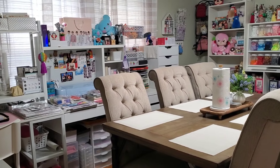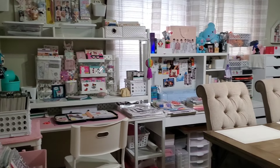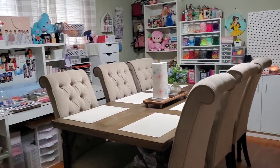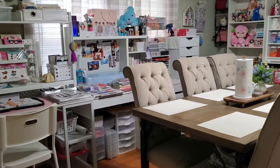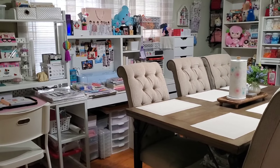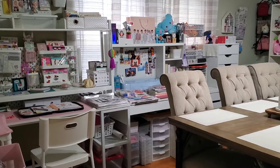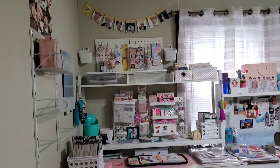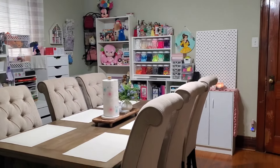Hello everyone, welcome back to my channel! Today I wanted to give you guys a tour of my craft area. I mentioned that I did reorganize my furniture and gave it a different layout. I love this layout so much better than what I previously had. My craft space is in my dining room area, so I just love all the space I have.